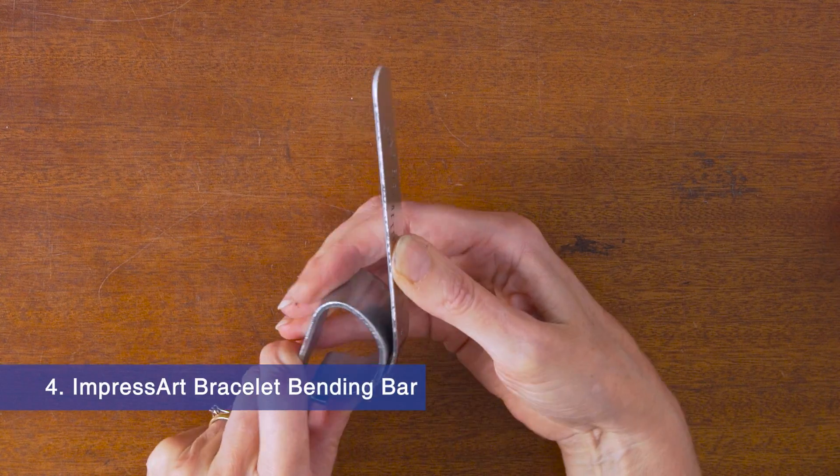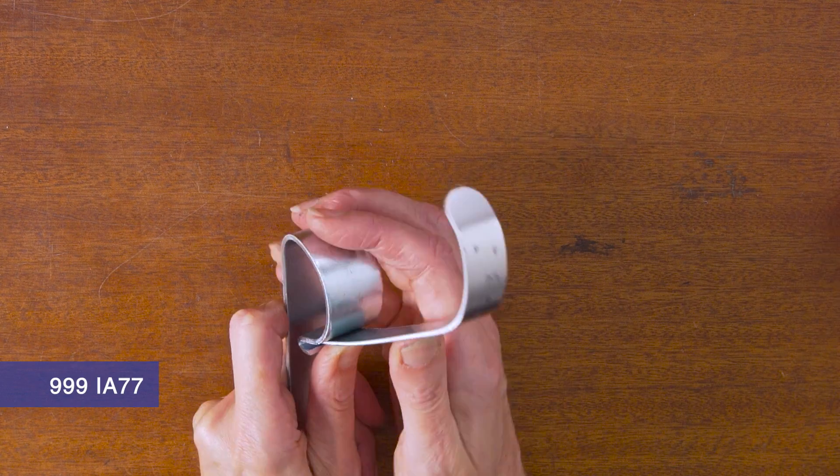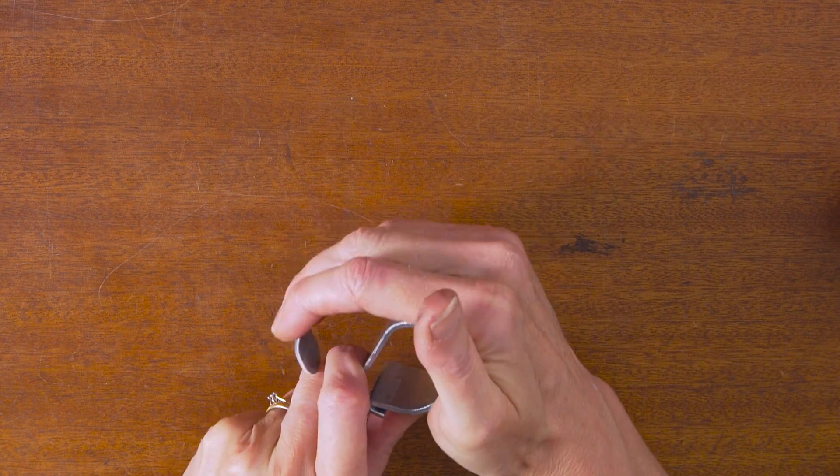Number 4: The bracelet bending bar is ideal for effortlessly bending your bracelets and bangles. It takes a matter of moments and doesn't require the use of a mallet. It can be used for bending metal strips up to a maximum of four centimeters wide.